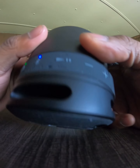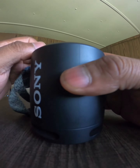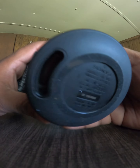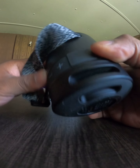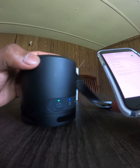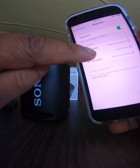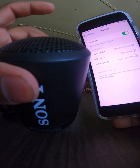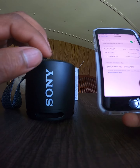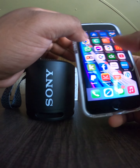The bass is really, really good. The sound is not super loud like other speakers, but the bass is excellent. I already have it paired to my iPhone — it shows up as SRS-XB13 and it's connected. Let me play some music for you guys.